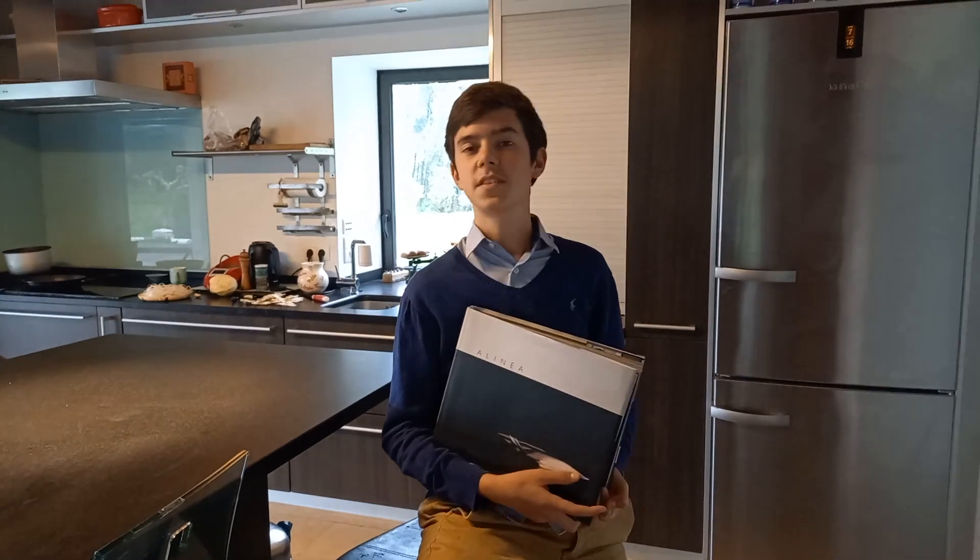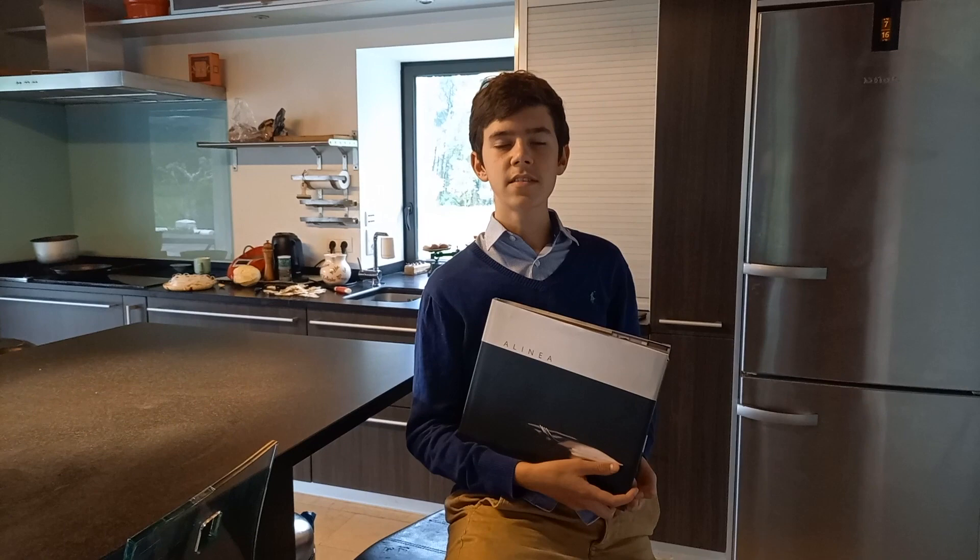My name is Augustine Nicholas, and for my 2020 personal project, where I'm analyzing Chef Grant Achatz, I'll be trying to recreate one of his most famous dishes: the green almond.